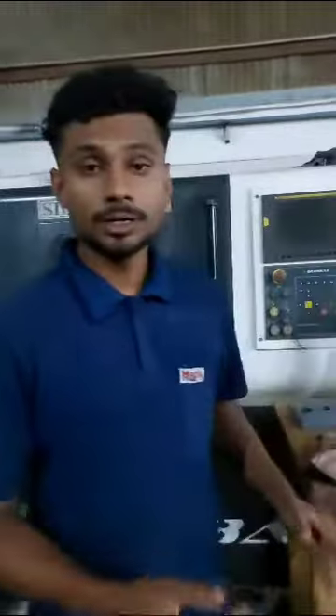My name is Rajya Thakur and I am a CNC operator. I will show you how to start this machine.